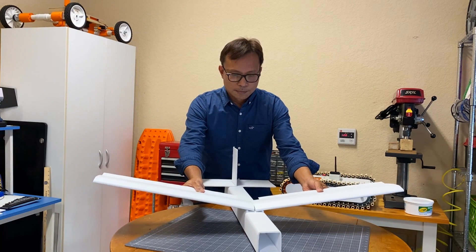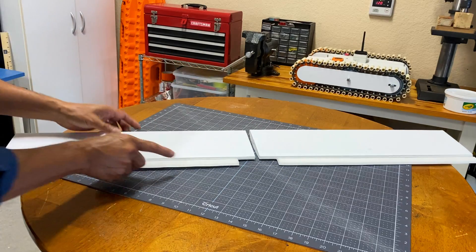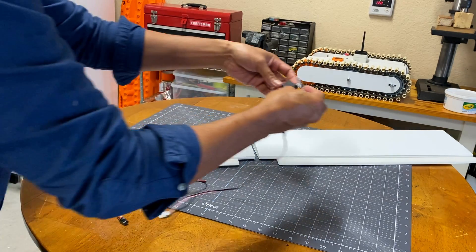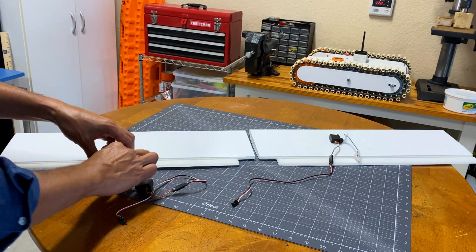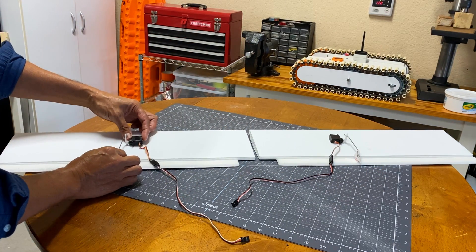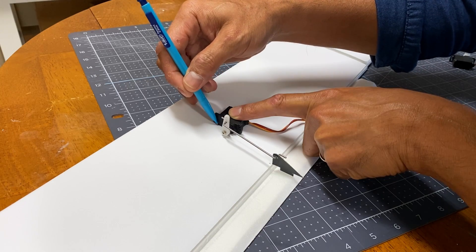But first, I have to rebuild the aircraft. Instead of just elevator, rudder, and the dihedral wings from the previous video, this time I also added ailerons. I add the servos on both left and right wings.